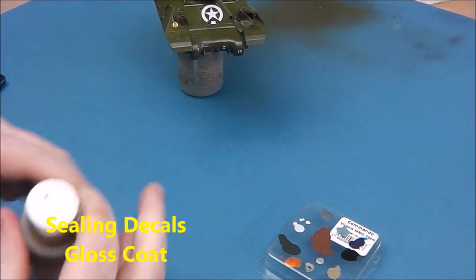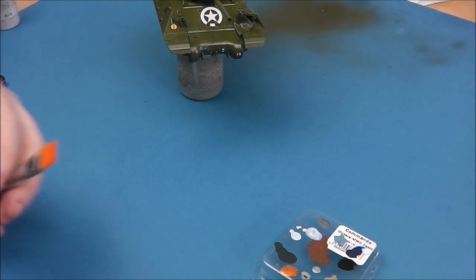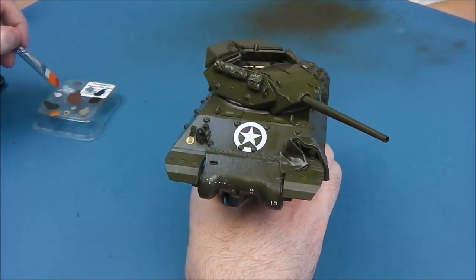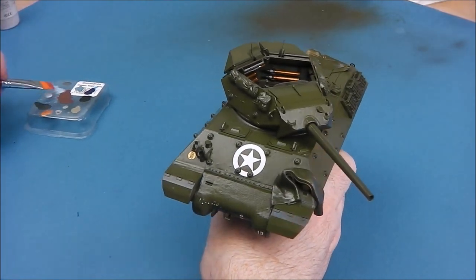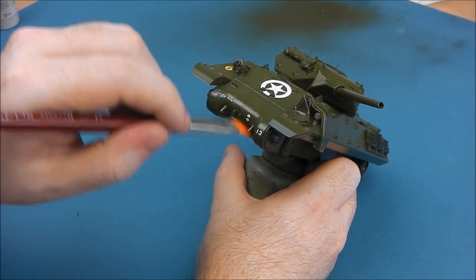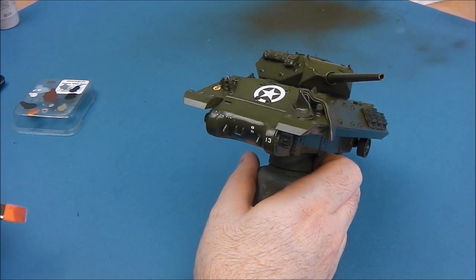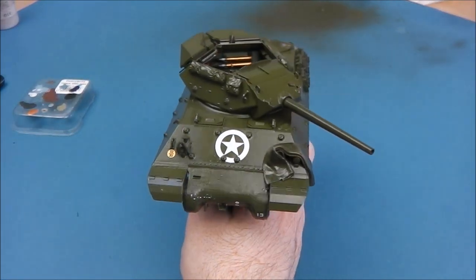With our decals set, it's time to seal them. I'm taking some gloss varnish and applying it with a paintbrush over the decals in a few light layers, being careful to avoid brush strokes. The reason we apply a gloss coat before and after decals is: first, the gloss breaks the surface tension of the paint, giving an almost glass-like surface for the decal to conform to; and second, because the carrier film on decals has a slight glossy quality, it helps reduce the danger of silvering. If your decals keep silvering, not using gloss before and after could be the cause.